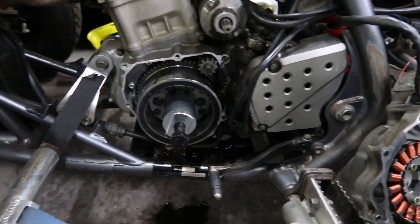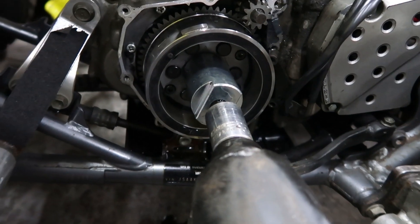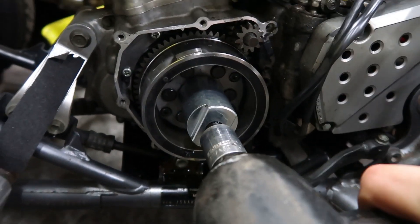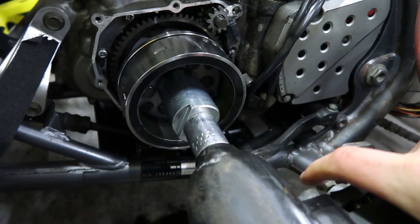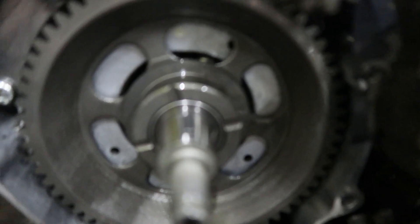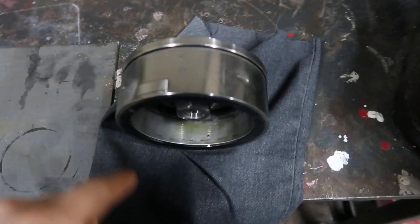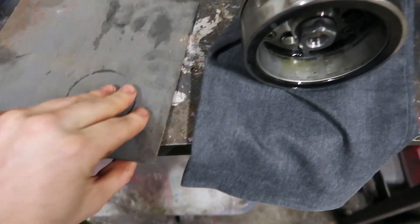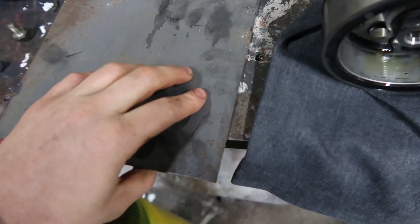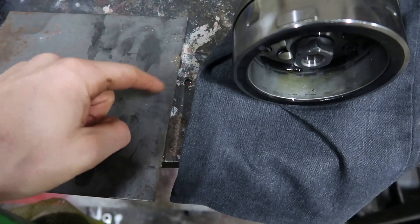Under this flywheel there'll be a woodruff key — make sure you don't lose it because that's what keeps your engine in time. There we go, and there's that woodruff key. Right, it's on the bench now and it looks like it's going to be relatively simple to do. What I've got here is some steel, and my plan is to cut this down and cut loads of little strips.